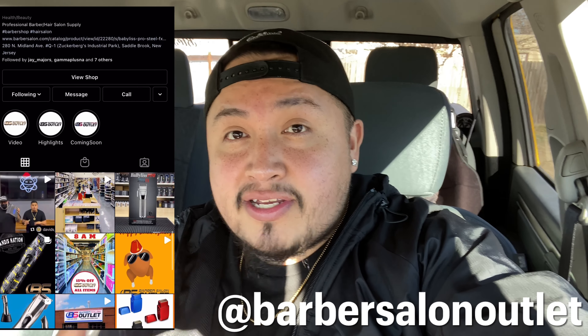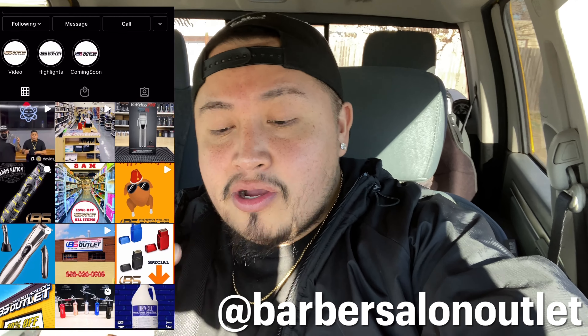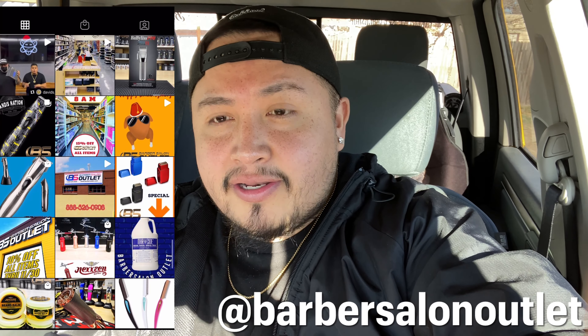If you haven't seen it, Concise the Barber did a video on this specific barber salon supply store. So if you haven't checked out that video, I'll leave a link down in the description. Also put a card up on the top that you can click on and be able to see that.